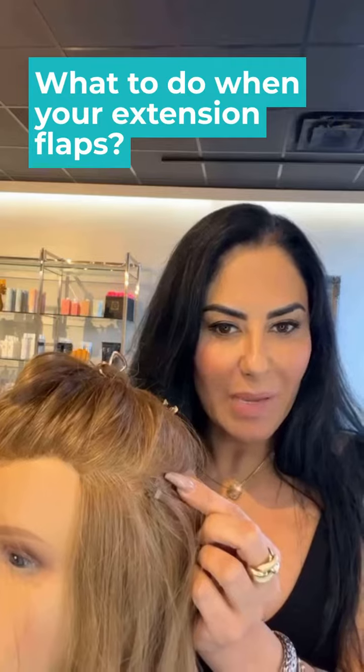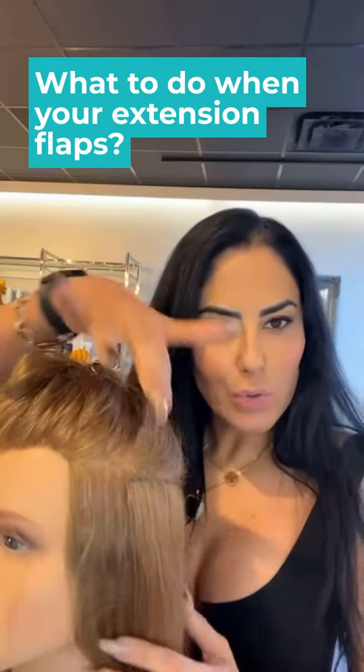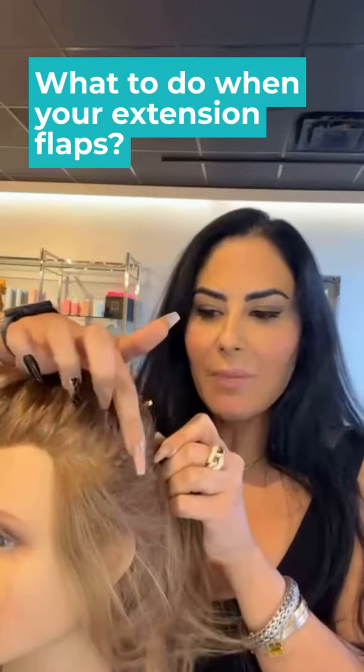One of the most annoying things that can happen with extensions is when you have weft extensions and this corner might start flapping out. When you start pulling them out or put them up, this corner starts sticking out. What you need to know is that every individual bead is actually stitched around it.